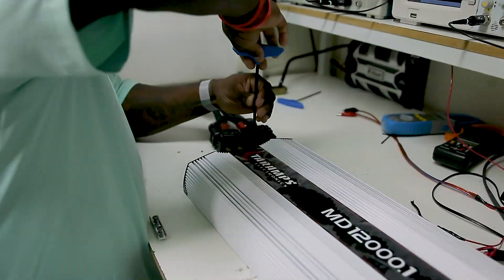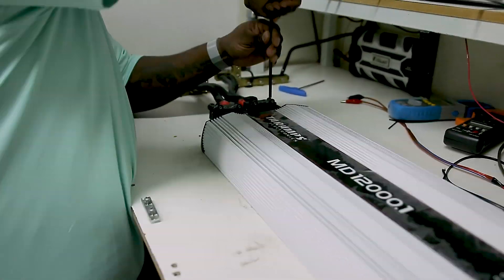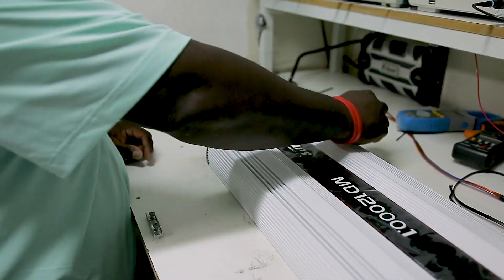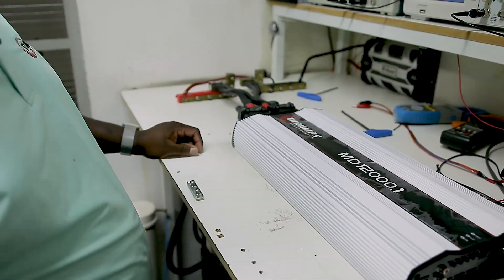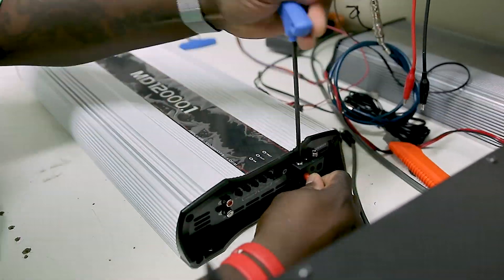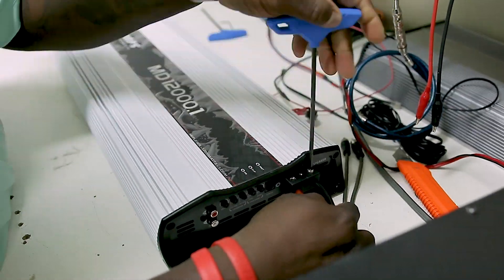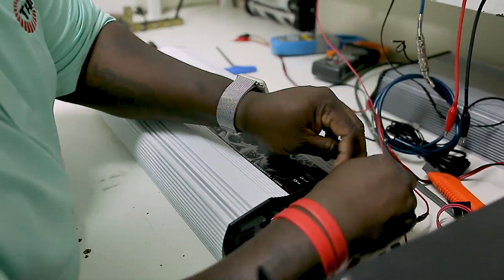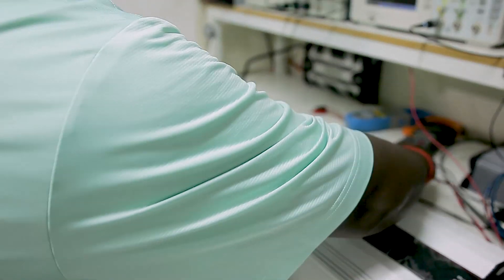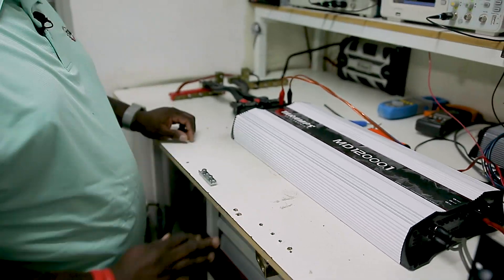Let's get to work. I have both hots and grounds installed. Now I do the speaker wires and remote wire. We're almost there. Hot and ground for the dyno. Now we're about to have action.